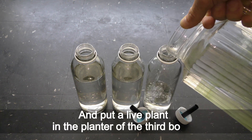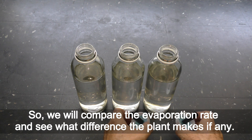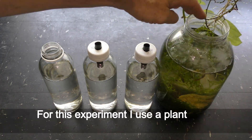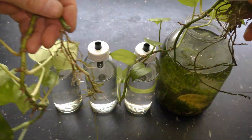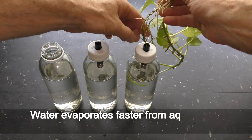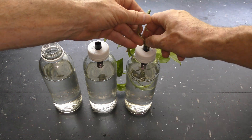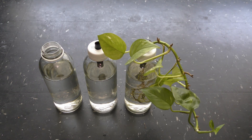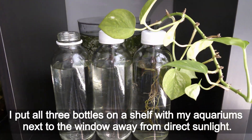Put a live plant in the planter of the third bottle. We will compare the evaporation rate and see what difference the plant makes, if any. For this experiment I use a plant from one of my 3-liter jar aquarium gardens with fish. Water evaporates faster from aquariums with larger water surface than in these bottles, but the bottles take less space and serve just as well for checking the effectiveness of covers. I put all three bottles on a shelf with my aquariums next to the window, away from direct sunlight.